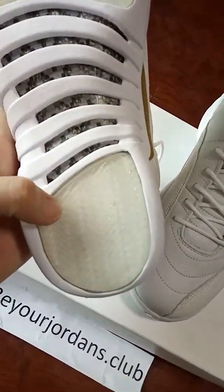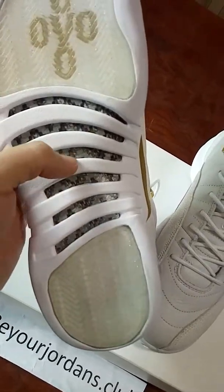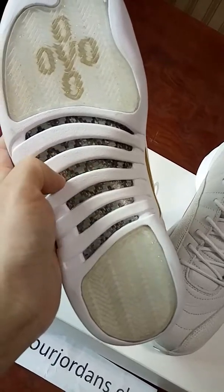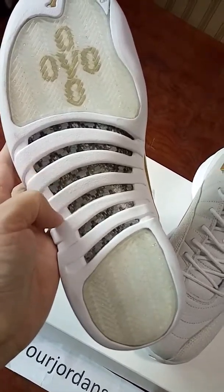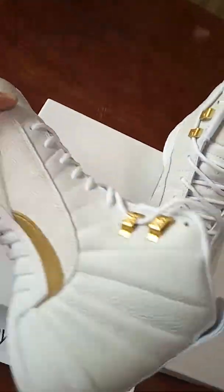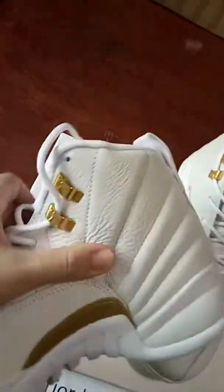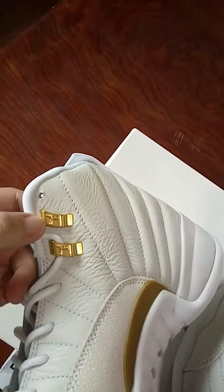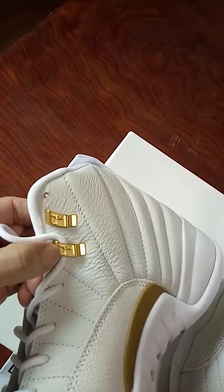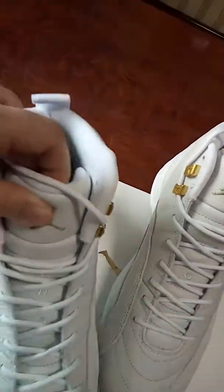The lace part — you can see it's very nice. Check the carbon fiber. We have improved on this part also. It's very top quality. Check the outsole — it's very nice.